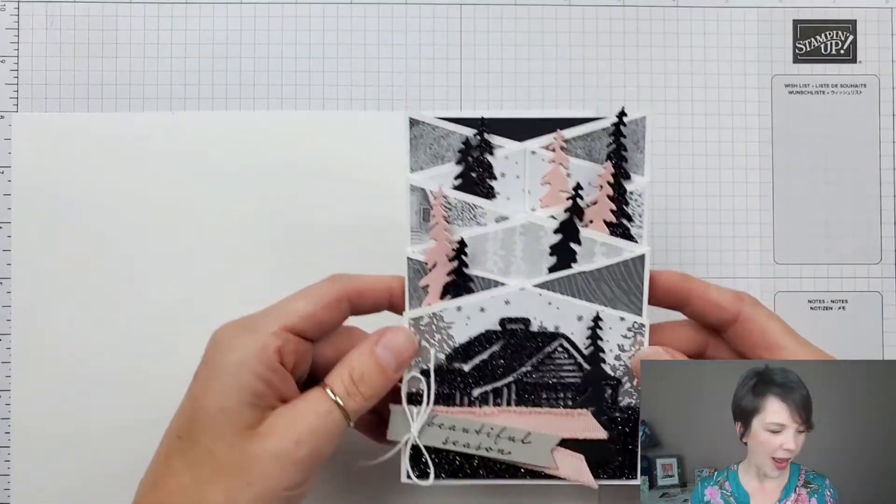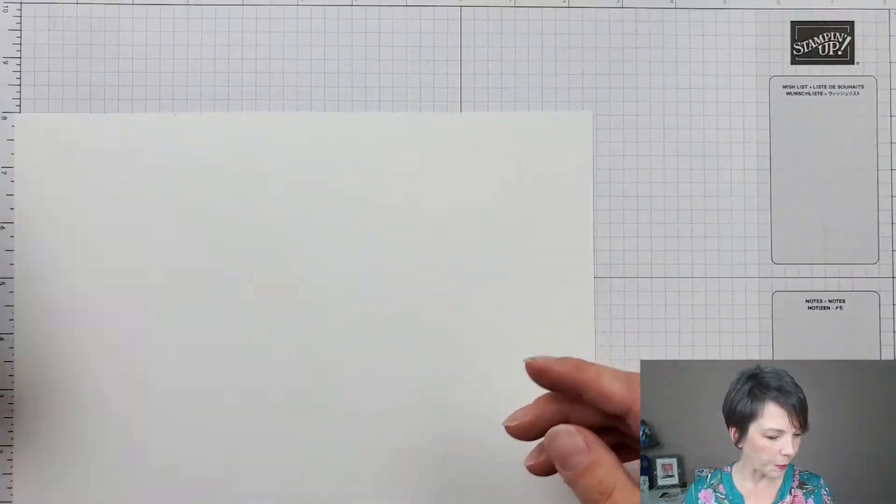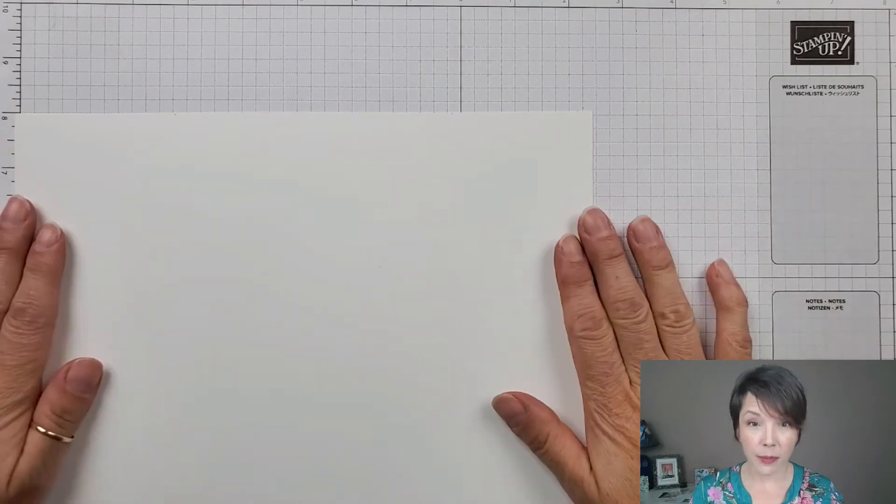Feel free to pause the video as needed, fast forward, watch it at double time or half time — whatever you need to do to follow along and make this card with me. Thanks for joining me, let's get started.